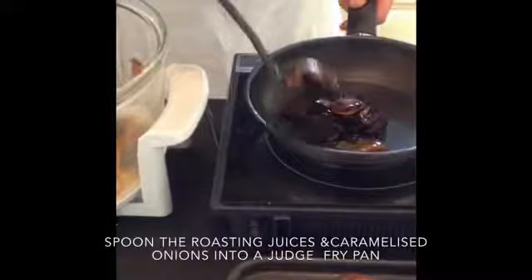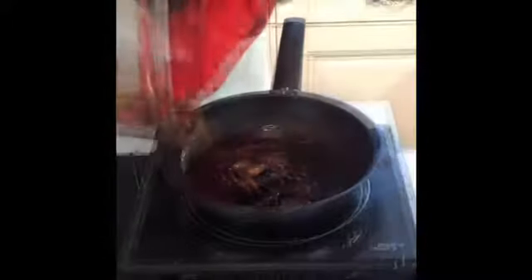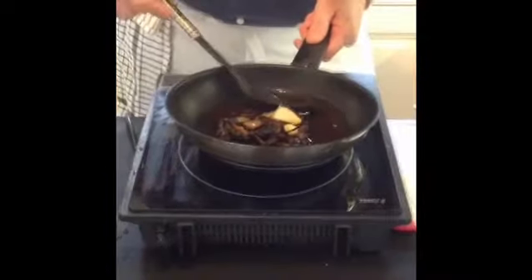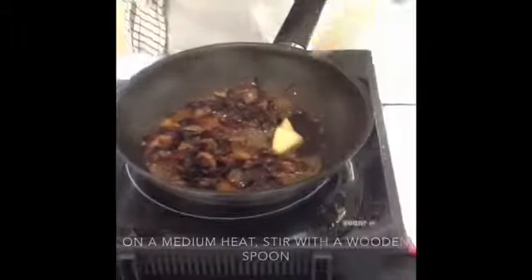When you've taken your pork out of the halogen oven and allowed it to rest, you literally pour everything from the bowl into a large saucepan, and the first thing you do with a spoon is to just skim off all the excess fat.